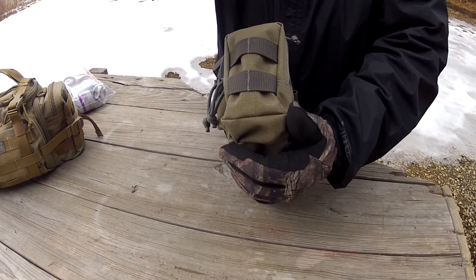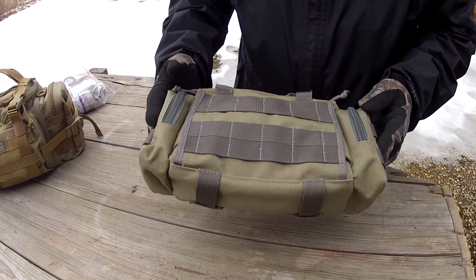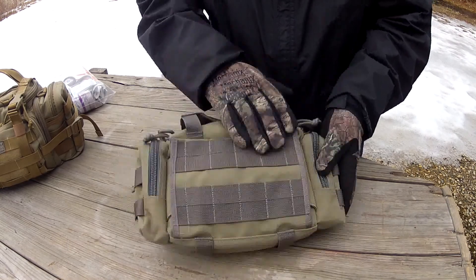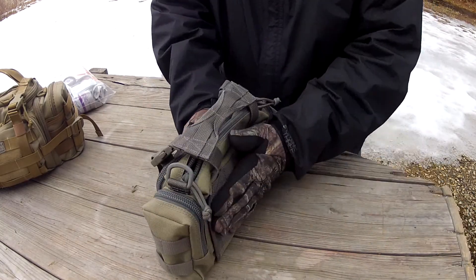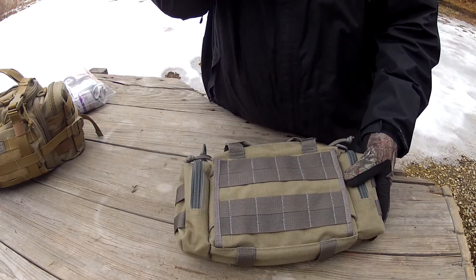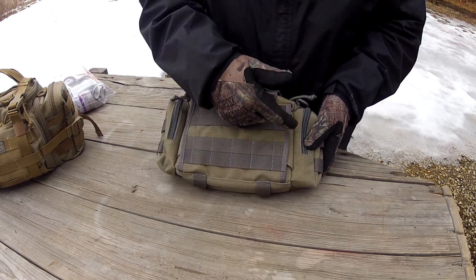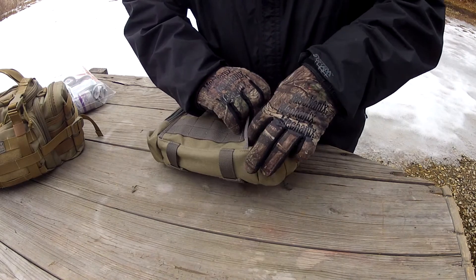On each side it actually has PALS webbing — also known as MOLLE — so you can attach more stuff there. On the back side there's one big panel with no pockets, but it does have a full panel of PALS webbing so you can put more gear on there. It would actually be cool to get another one of these and put them back to back. There's also a sleeve on the back which is made of 1000 denier Cordura — same as the whole bag — with some Velcro and straps.